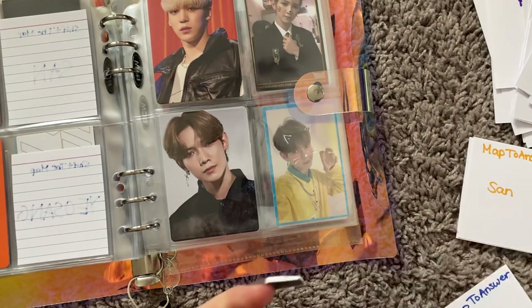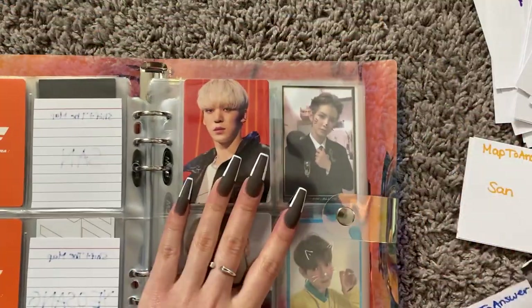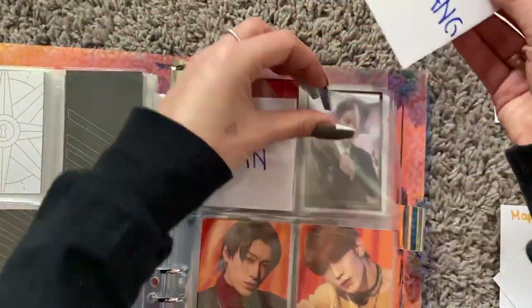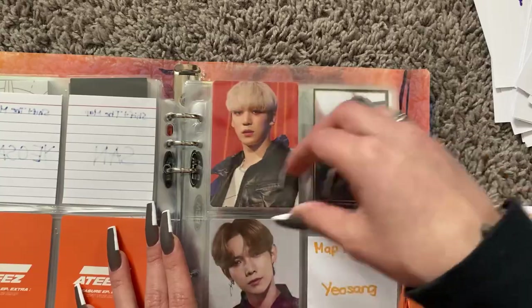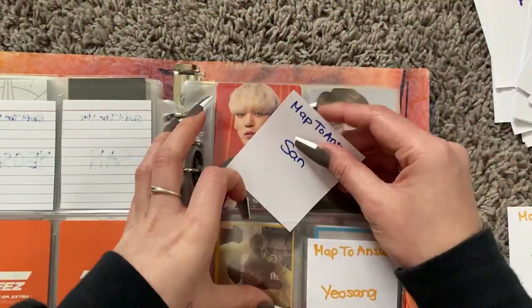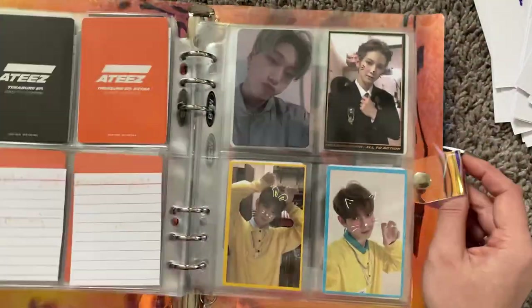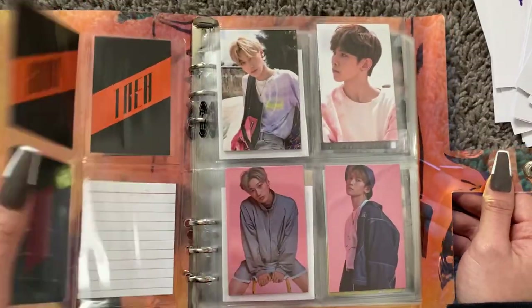Well, I have this one available for trade. If you have a San or Yeosong, hit me up. And those are all the fillers I need until they actually come back.